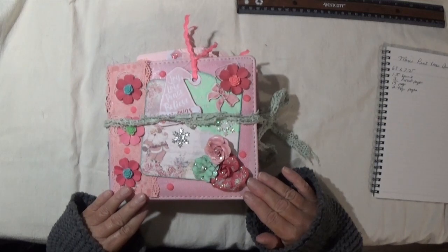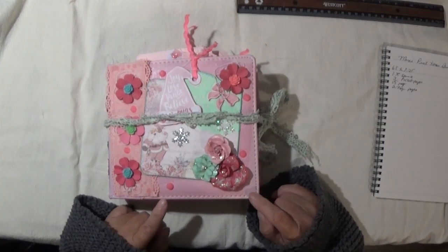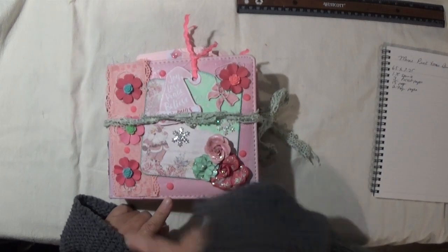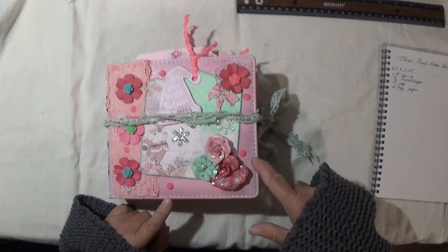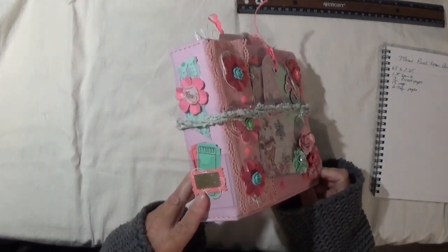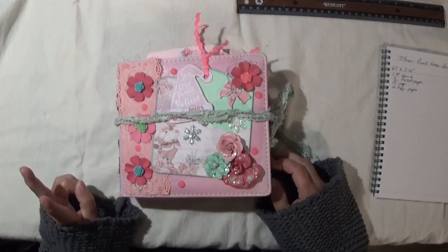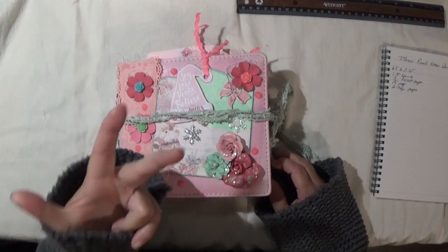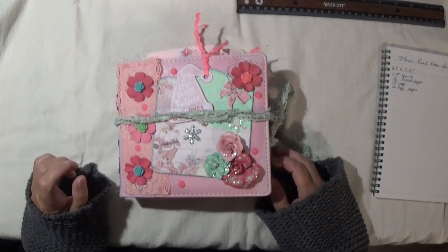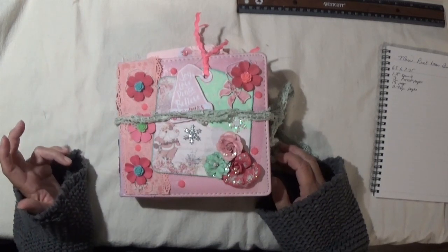I think it came out really, really pretty. I used a two-ring binder which I got at a thrift shop and it measures about six and a half by seven and a quarter, with about a one and three-quarter spine. Inside I have three pocket pages, 15 pages of coffee-dyed pages — so about 30 pages total counting front and back — and two tag pages.